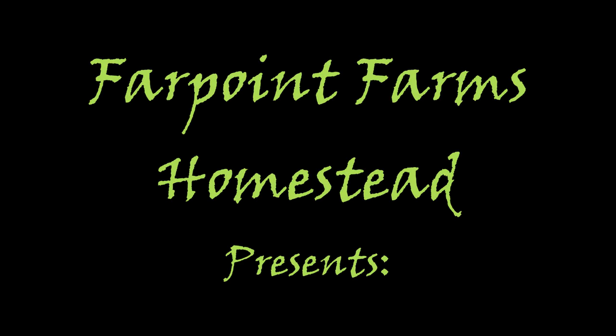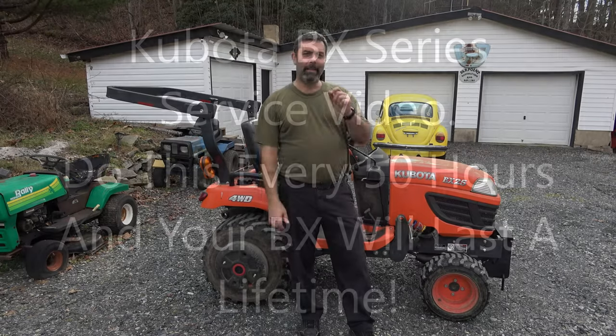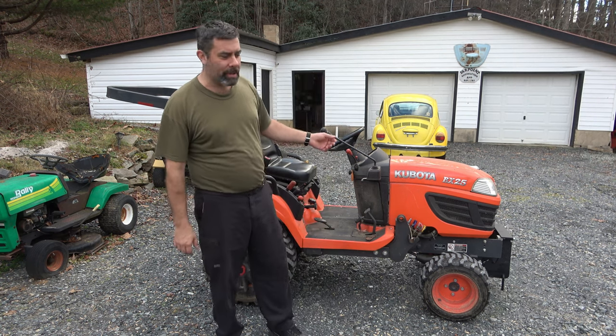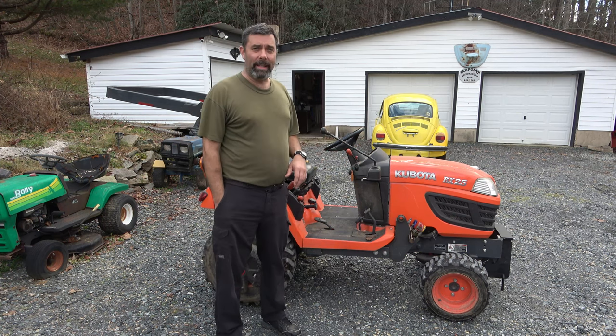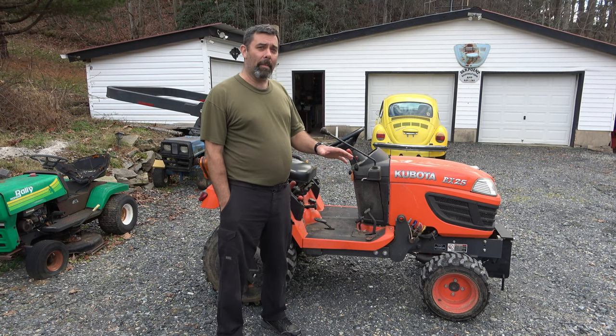Hey guys, it's Eric, owner of Far Point Farms here in the mountains of North Carolina. Today we'll be doing an annual service on this Kubota BX series. This is a 25, but it doesn't matter if it's an 18, 23, or 25 — they're all going to be roughly the same. There might be some fluid capacity differences, but these little three-cylinder diesel engines are all about the same.